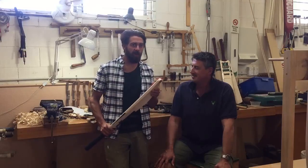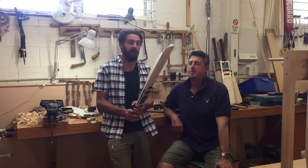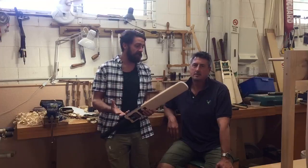G'day guys, James and Andy here, labouring wood. This week's custom bat of the week is a beautiful little light number — private bin. A player who's really about placement of the ball, a very elegant stroke player.